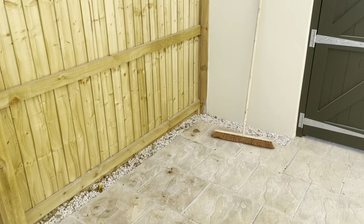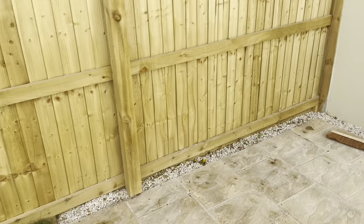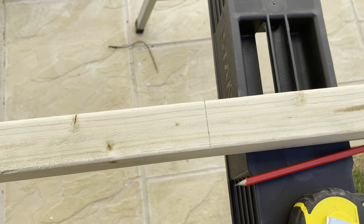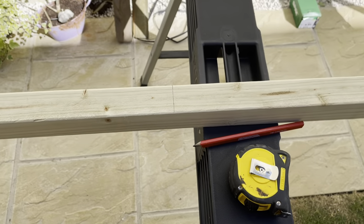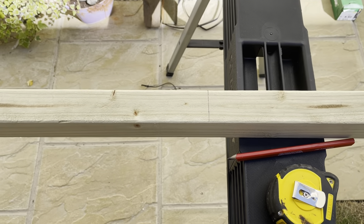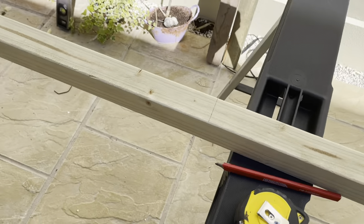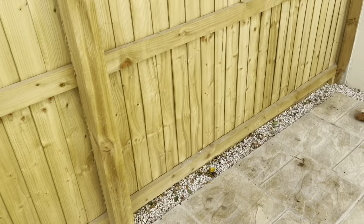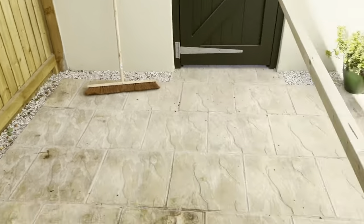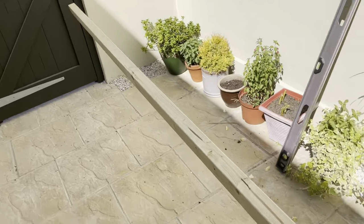We're in this space here and we're going to make a bin store. First, as we get started, we're just going to measure out to start building the actual frame. It's 2300 mil — 230 centimetres — so it's going basically the whole length of that fence panel there. I'm just going to get cutting and that's where we're going to start.